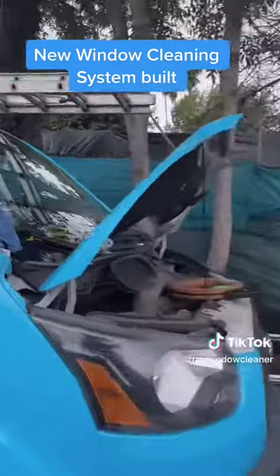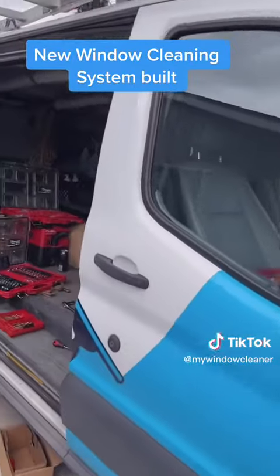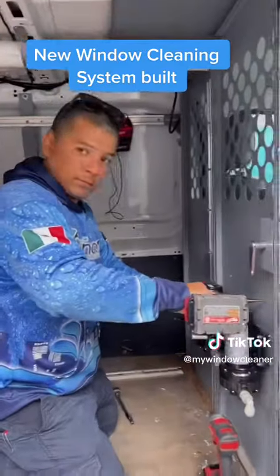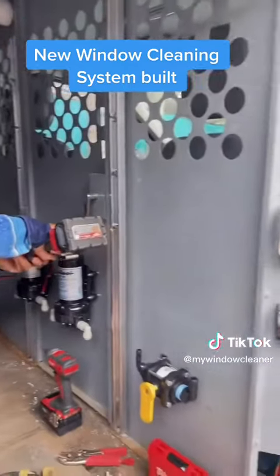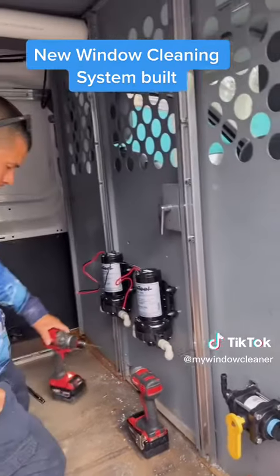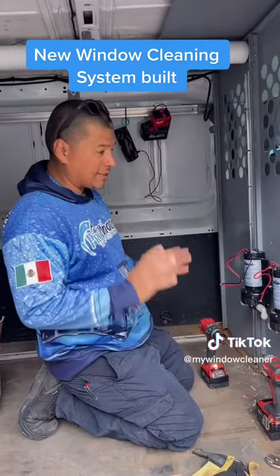We have Pro Windows working in one of our vans — Mr. Fernando himself. We are increasing the efficiency for his window cleaning setup. We're going to set him up with a badass DI system, truck-mounted, everything custom.